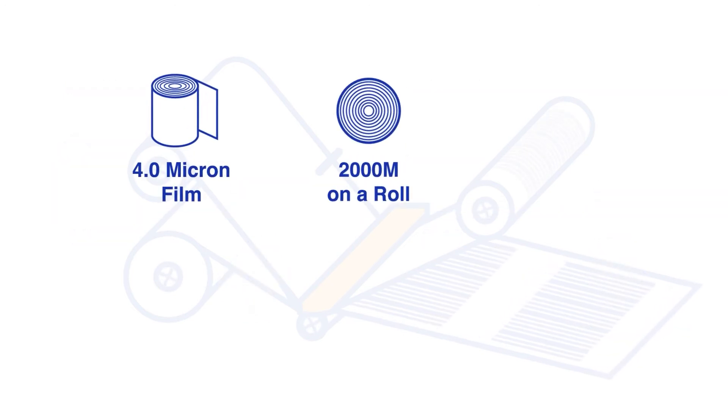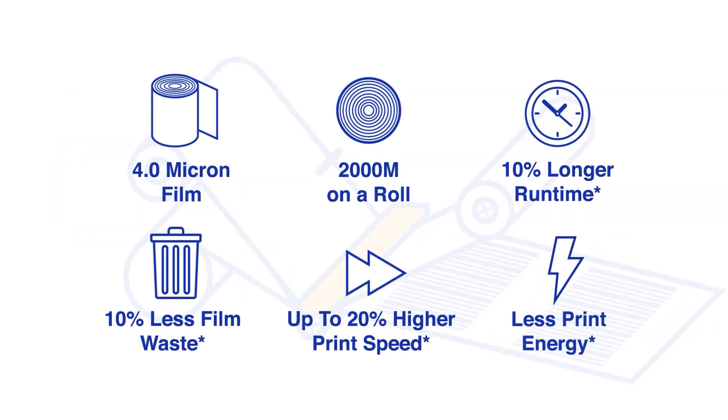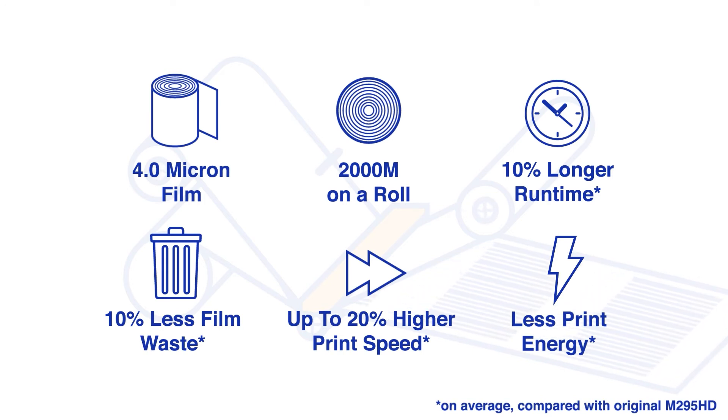It features more meters on a roll, providing longer runtimes between ribbon changes and less plastic waste. On top of this, the ribbon allows faster printing at lower print energy.